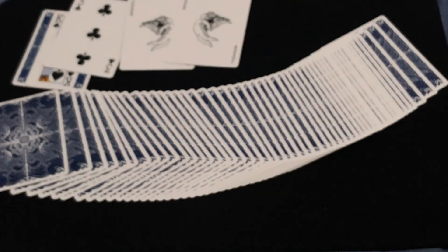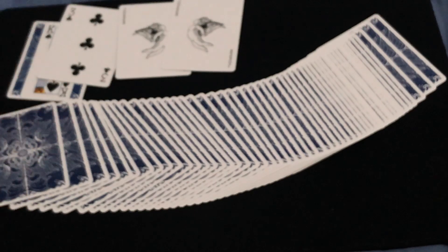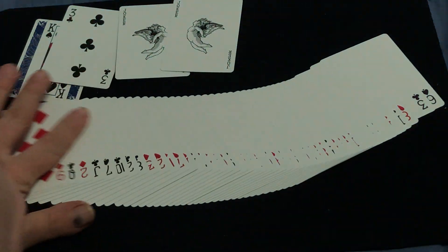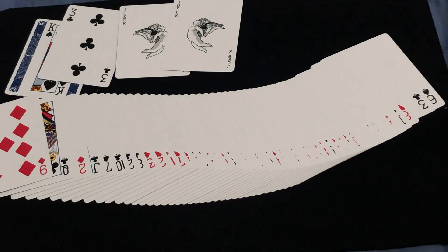Overall, pretty nice artwork. I don't know why the name Apostles — it has nothing to do, really, with the Apostles. It's got some cherubs on it, it's a nice back design. Maybe they could have named it something else, or maybe they could have done more with the Apostles into the theme of the deck, aside from just the name. But it is what it is. Pretty nice. Handles good. I wish I knew more about the marking system.